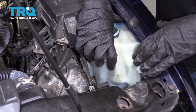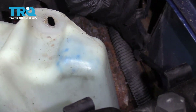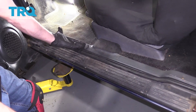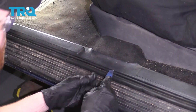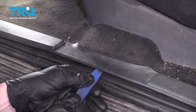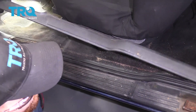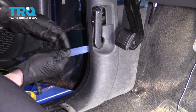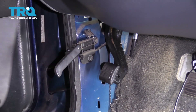Now the next thing we need to do is lift this up so I have something to grab onto. We'll pop it up, move it out of the way, and right down in here you can see there's a hidden clip — go ahead and remove that. Now inside the truck, what we need to do to access this area here is remove this side trim panel. I'm going to use trim tools, slide right underneath it like this, and pry it up. Let's separate this from the body itself and slide it out of the way.